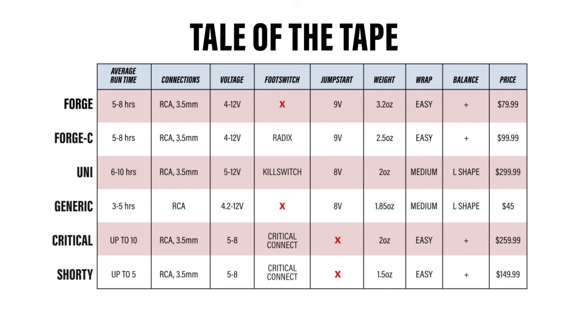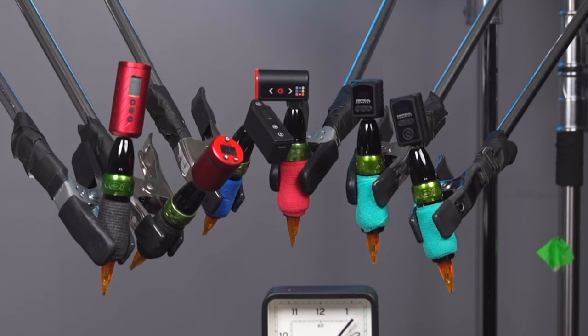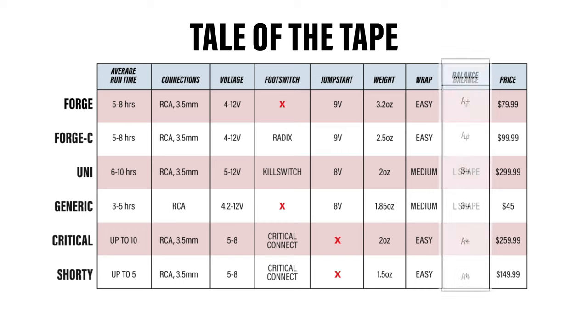Let's take a look at these two in terms of wrapping and balance. Wrapping these packs shouldn't be a problem for anyone who's been wrapping machines for a minute — machine bags, clip cord covers, plastic wraps, rubber bands — whatever has worked for you in the past is going to work with all of these. FK's pack, while having an L-shaped profile, claims to be more ergonomic than its competitors. Don't let the L-shaped joints freak you out. Wrap them up tight and get to work.